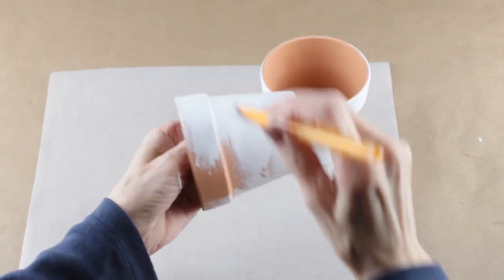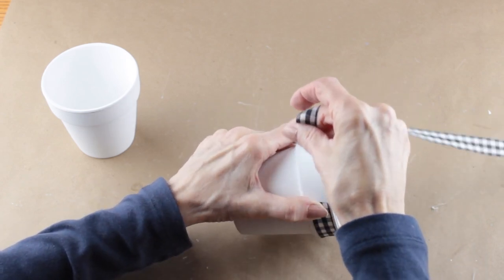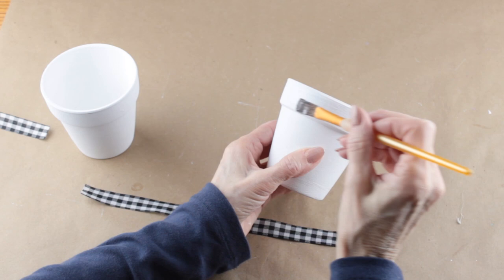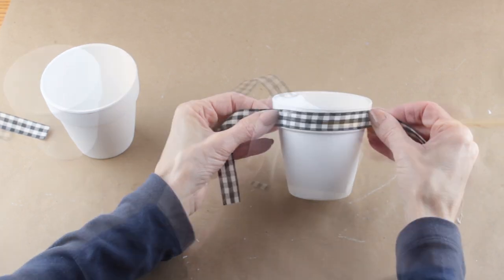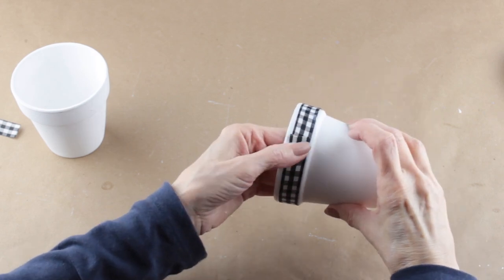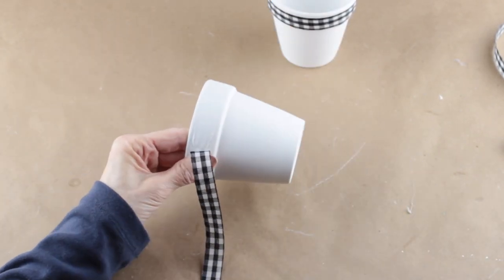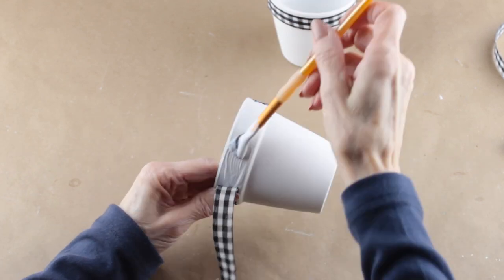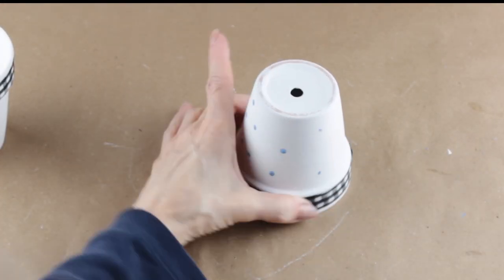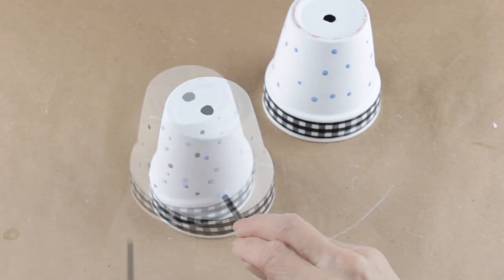Once they both have dried, I'm going to be using my Mod Podge and attaching the same buffalo check ribbon around the top edge. I'm measuring the ribbon around the opening, cutting it to size, and cutting an extra ribbon for my other pot. With both ribbons cut, I'm adding a generous amount of Mod Podge around the top and attaching my ribbons. With both pots complete, I'm now going to use the same dot technique as I used on my spring letters, using the same black and blue acrylic paint.